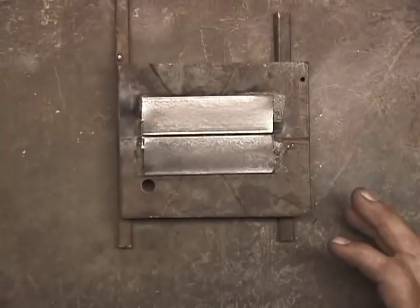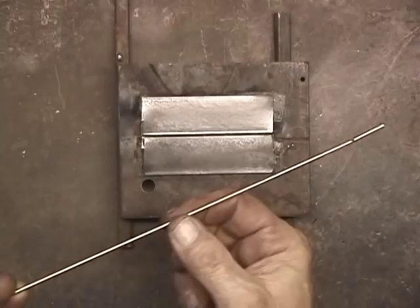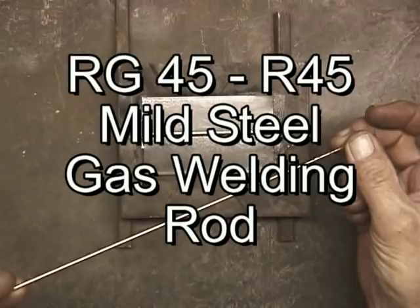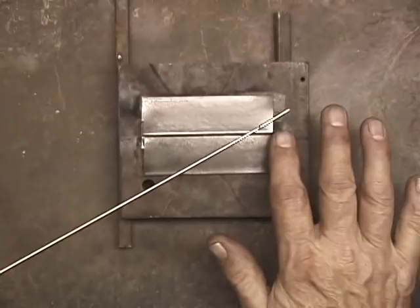Now to weld these two together with gas welding, I'll use this — it's a 3/32nd gas rod. It's copper colored, but that copper is just a very thin coating. The rod itself is actually steel. It's called RG45, and some companies sell it as R45, but RG45 or R45 is a 3/32nd inch. I'll use that to gas weld these two pieces together.